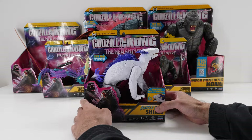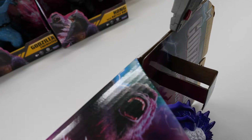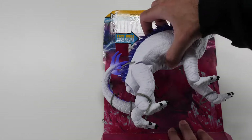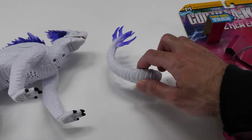We've got our hands on 7-inch Battle Roar Shimo based on Godzilla vs. Kong: The New Empire. Let's get her unboxed. Battle Roar Shimo brings a dangerous new foe to your collection with epic new details that capture her movie look. The set includes Shimo's Battle Roar sound effects.